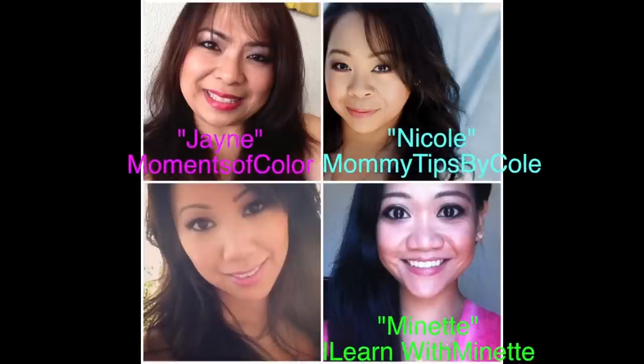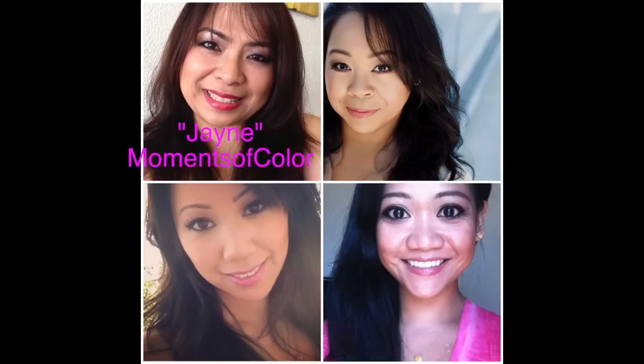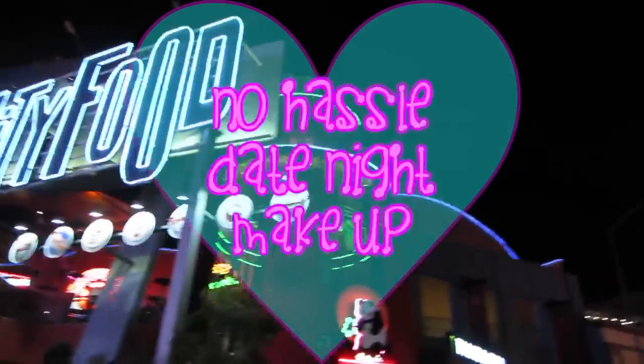This is also a collaboration with my really good friends here on YouTube — Jane, Nicole, and Minnette. Please make sure you check out their videos as well. So let's go ahead and get started with this no-hassle date night makeup tutorial.